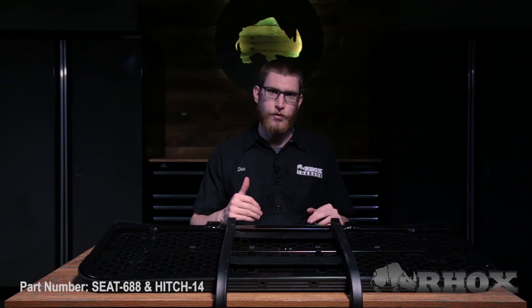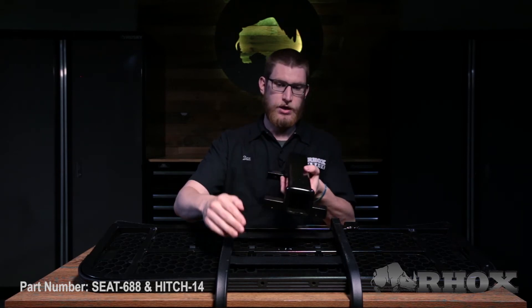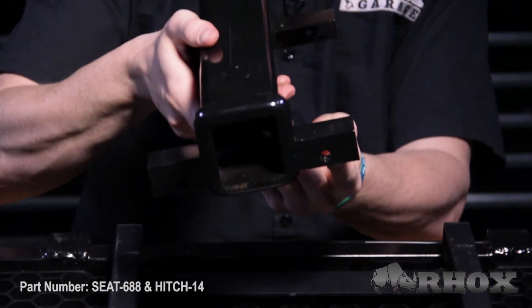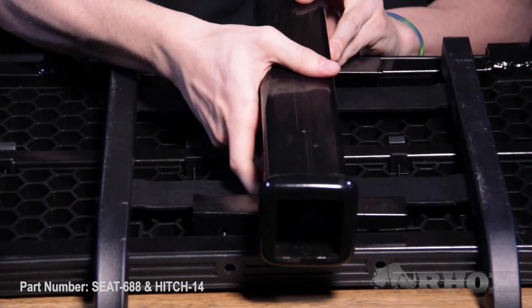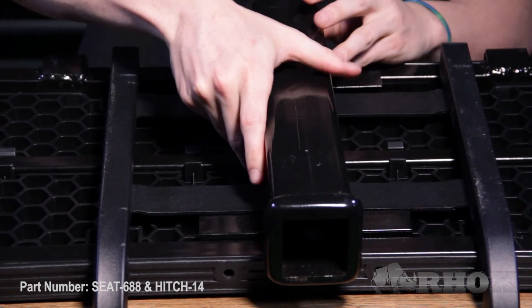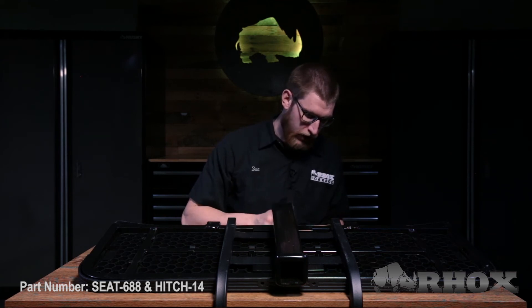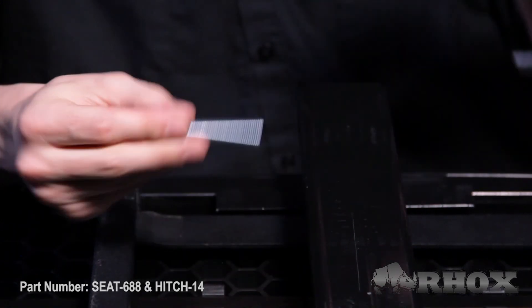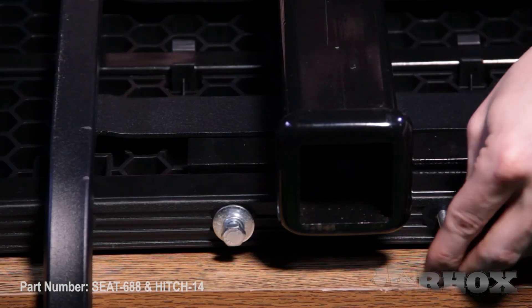Now the installation for the trailer hitch is pretty much the same. We're going to go ahead and take this and make sure that the receiver end is facing the back side of the foot plate. We're going to line up our bolt holes with the bolt holes in the middle of the foot plate, set it in there, and then we'll install our hardware with our hands and tighten it down. With your hardware, you want to make sure that you put your lock washer on first and then your larger fender washer, then you can go ahead and put it in the foot plate.